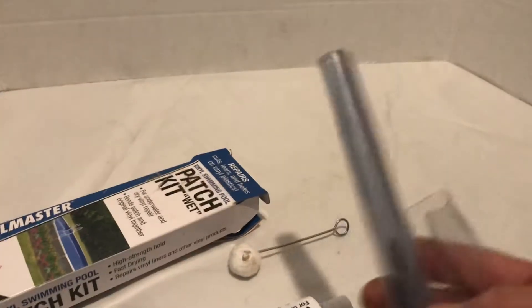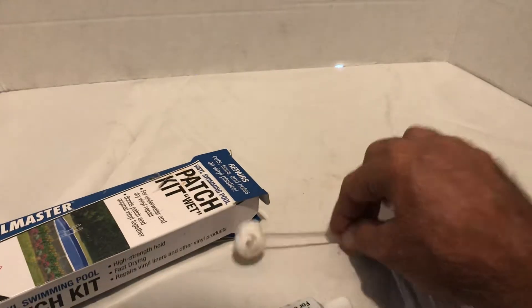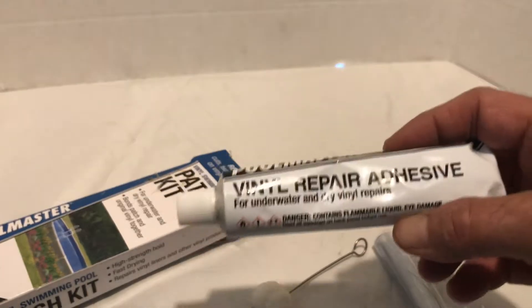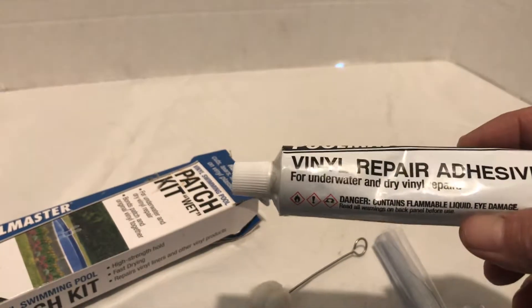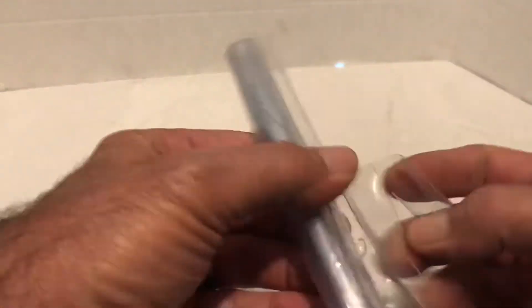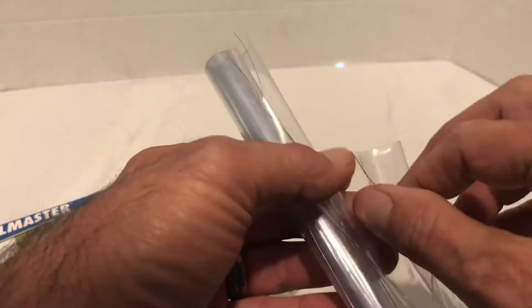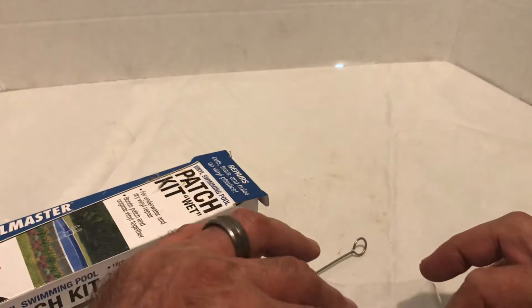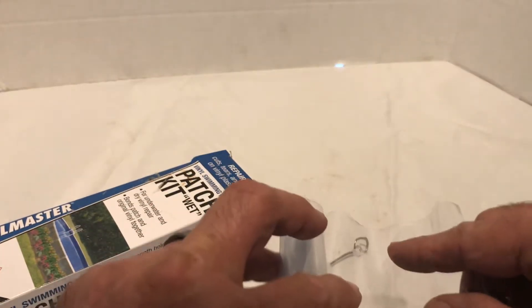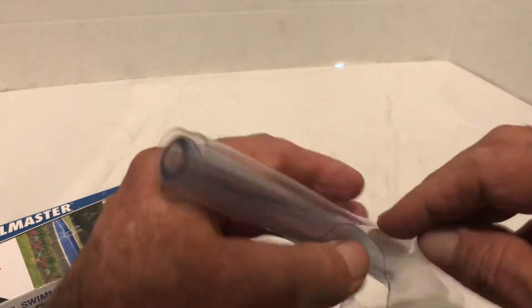It comes with the glue and a roll of patch material. You put the glue on and move it around — this is a vinyl repair adhesive for underwater and dry vinyl repairs. It dries real quick. You cut out your patch, put the glue on it, fold it over, then go down in the water, open it up, and place it over the hole. Have a pair of flip-flops on or something to sit on top of it, and just stand on it for about five minutes.